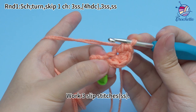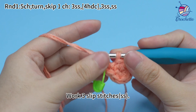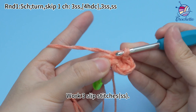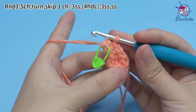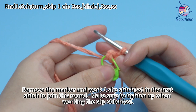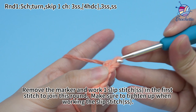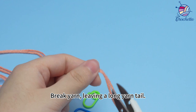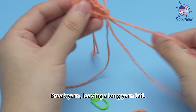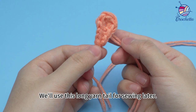Work three slip stitches. Remove the marker and work one slip stitch in the first stitch to join this round. Make sure to tighten up when working the slip stitch. Break yarn leaving a long yarn tail, then pull the yarn tail out. We'll use this long yarn tail for sewing later.